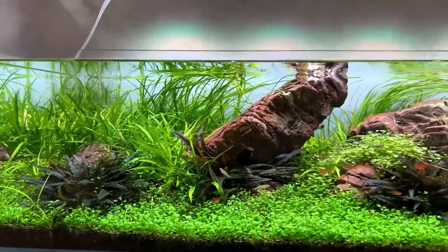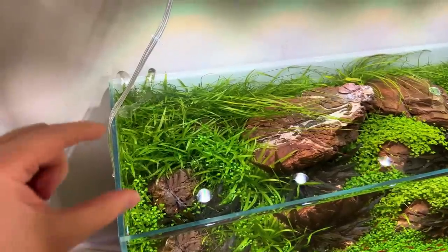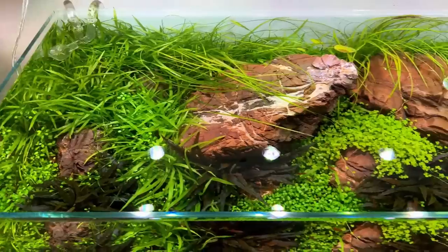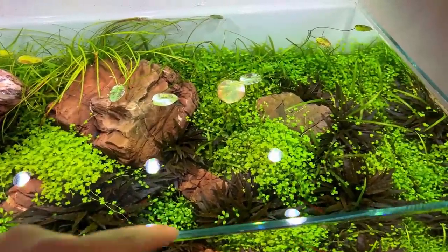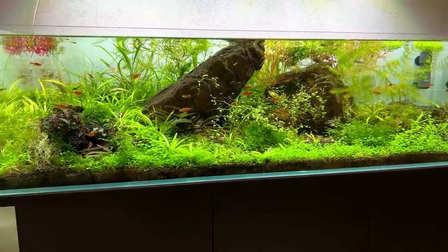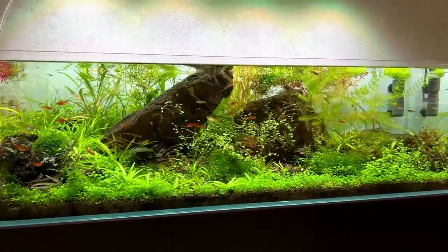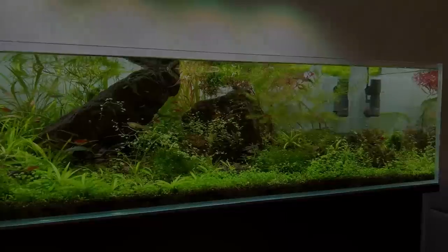I think in the beginning of this year the tank looked at its best, but soon after that the idea of creating a new layout started to creep in. So in March or April I made the decision to start with something new — I removed the CO2 and stopped trimming the plants, and for the past two months I only did a few water changes. Overall I really enjoyed this tank; it was definitely a challenge to keep it stable and I learned a lot. But now it's time to do better with version 2.